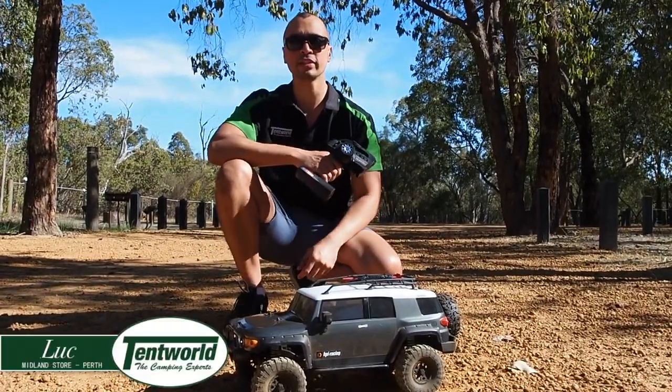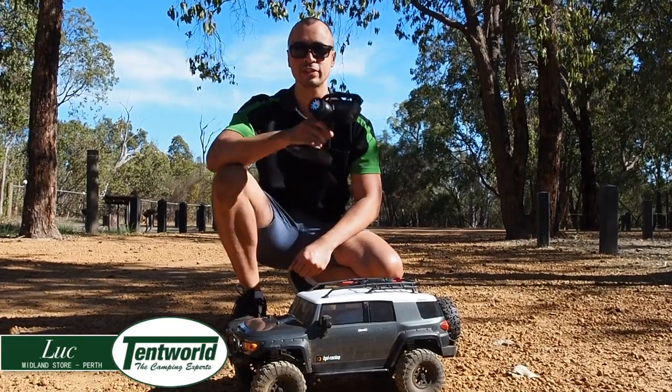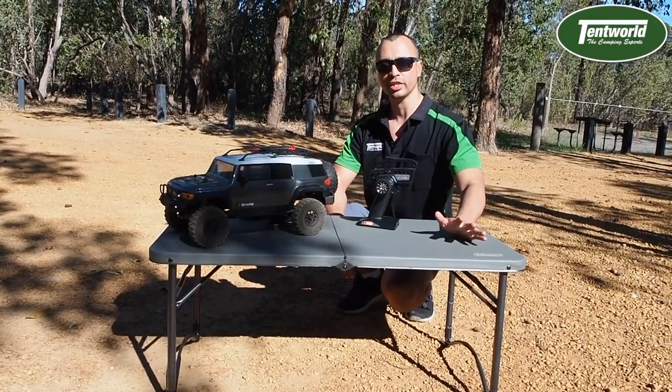Hi everyone, it's Luke from Tentworld in Midland and today I'm going to do a quick overview of the Coleman Deluxe Utility Table, so stay tuned. So here we have the Coleman Deluxe Utility Table.